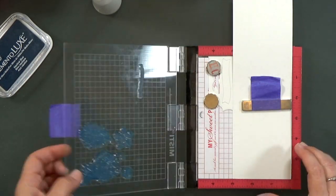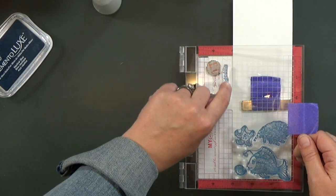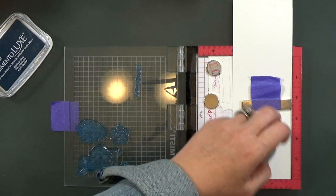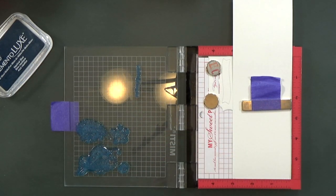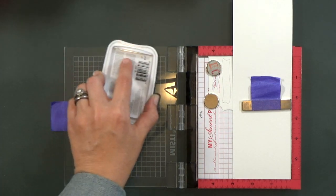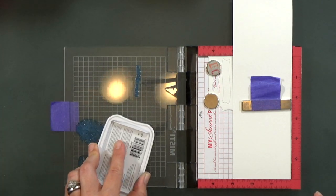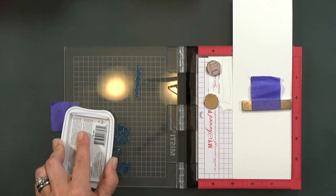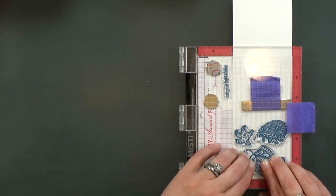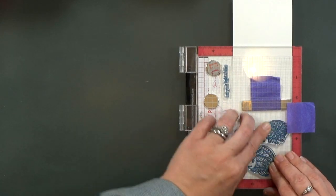I'm going to go ahead and get all of my stamps in place. Now this is the second card that I made, and I just didn't clean my stamps in between. The ink did not stain my stamps — after I was done, they cleaned up and looked clear and just as good as new. But like I said, this is the second card, so I was lazy and didn't clean the stamps.